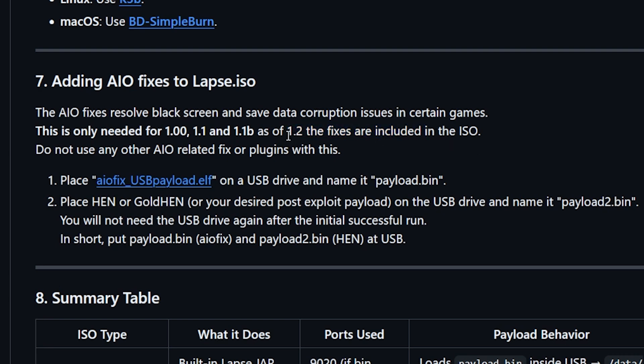If you are going to use the latest version then you don't need to do anything, but if you do need it, it's actually very simple. You download this lf file and name it to payload.bin. If you've already got GoldHen, just name that one to payload2.bin and run it, and then when you run it for the second time you do not need the USB drive after an initial successful run.